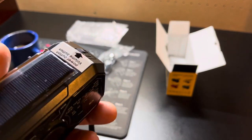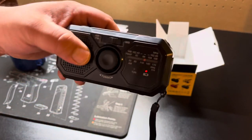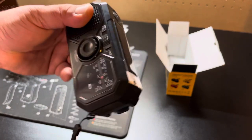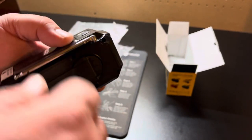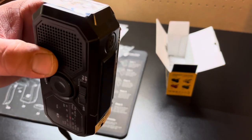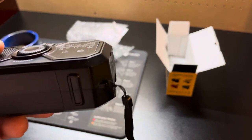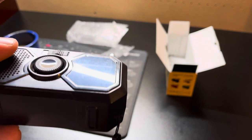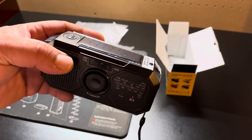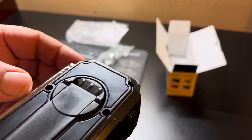I wouldn't say it's super durable, so take care of it and be careful with it. But for any type of emergency — if you're out in the woods and you need to crank it to get a couple of bars on your cell phone — especially with today's technology, the new iPhones and Androids send out an SOS signal, so even if your phone's dead you can hand crank this and get a few bars.